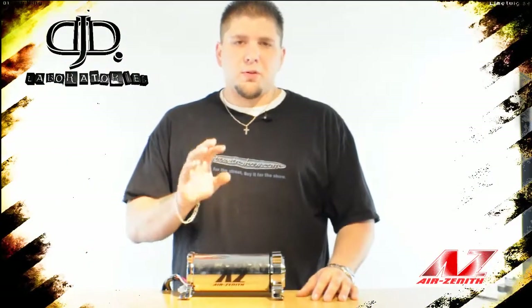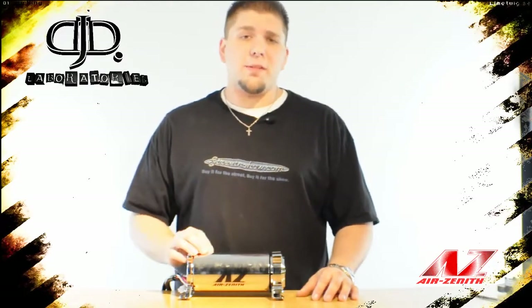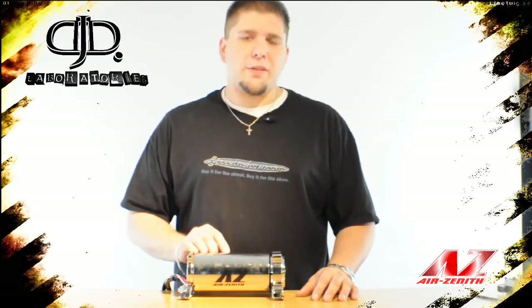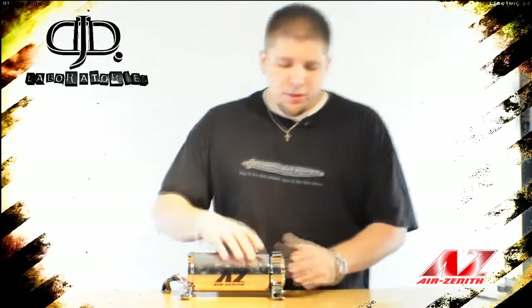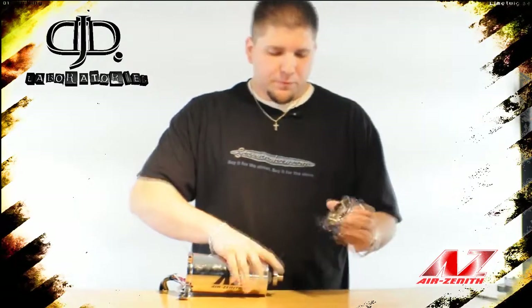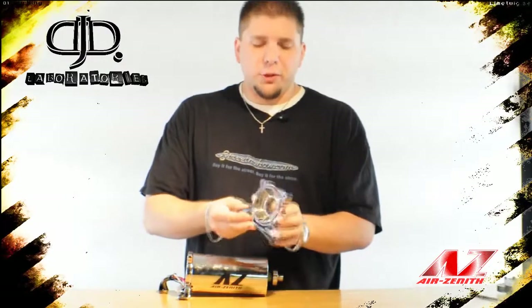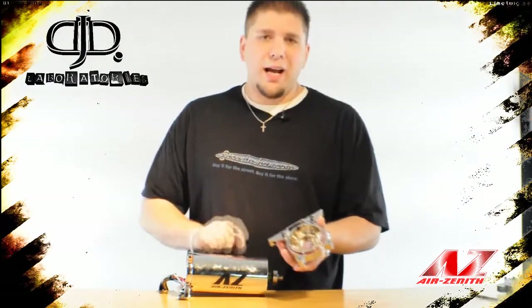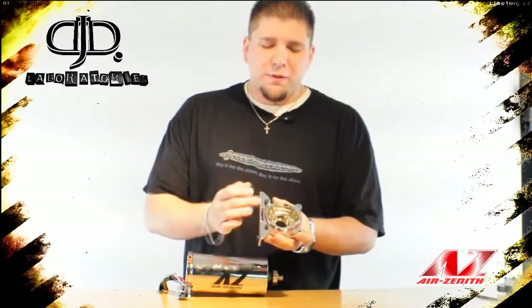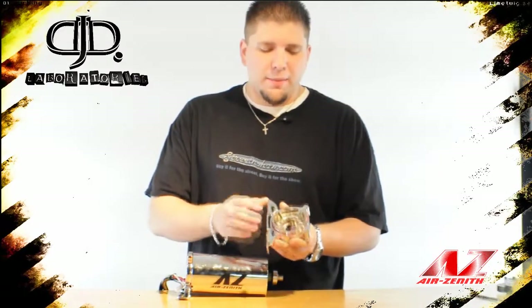The compressor body is where the secret to Air Zenith's performance truly lies, for they manage to fit a three-quarter horsepower high-performance DC motor into this small package, all while maintaining a maximum 35-amp draw under load. The front of the compressor body is machined out of a solid block of aluminum. This piece also has reinforcing ribs for extra strength needed for the high torque of this new motor. The feet have been beefed up — almost twice as thick as the original — to handle the higher performance of the new motor.